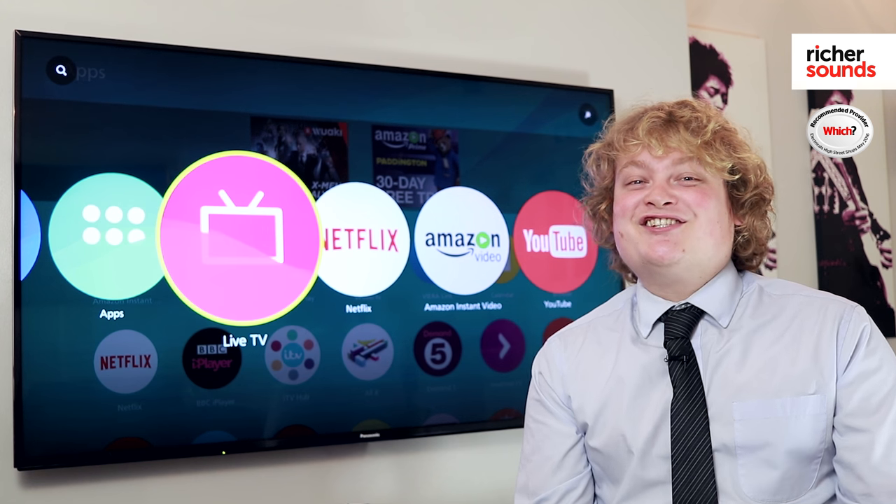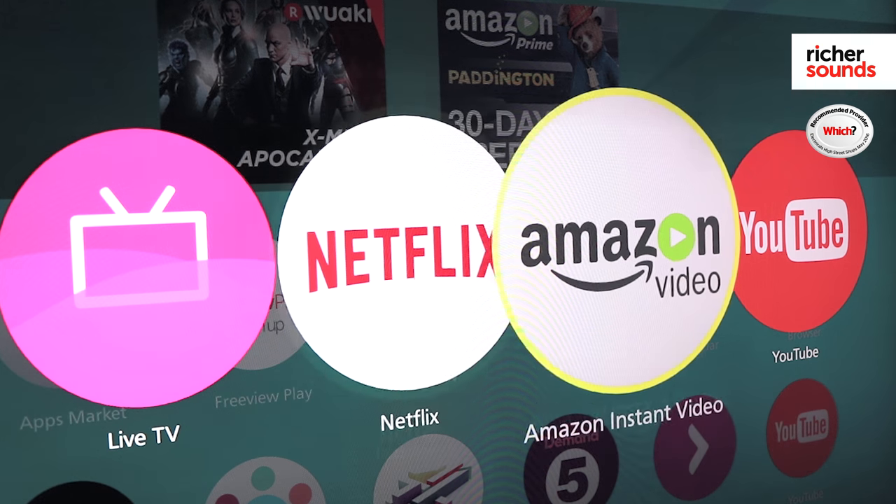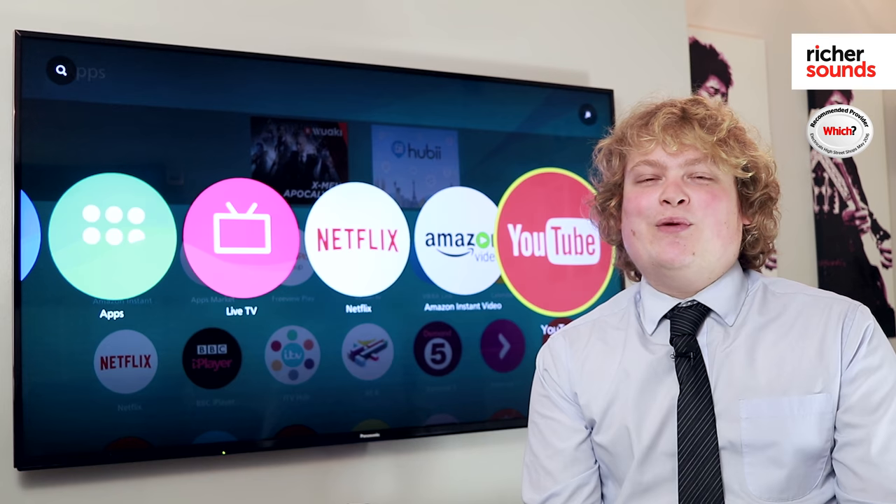On many Freeview Play recorders and smart TVs you will also find apps such as Netflix, Amazon Prime and YouTube to give you even more content.